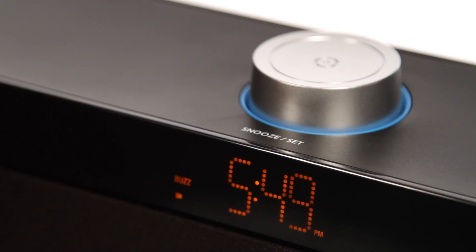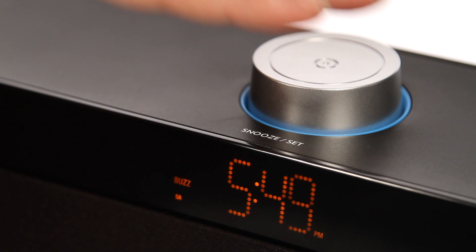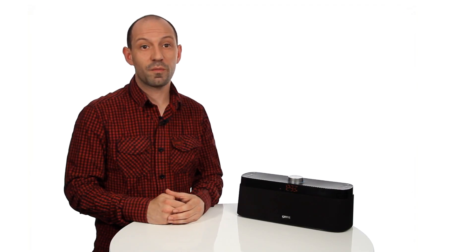When the alarm sounds, press the snooze button on the speaker and the alarm will repeat after 10 minutes. Press any button except the snooze button to stop the alarm for that day. If no buttons are pressed, the alarm will ring continuously for one hour.